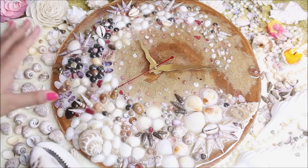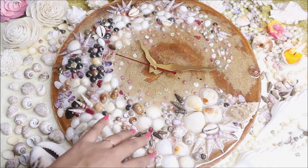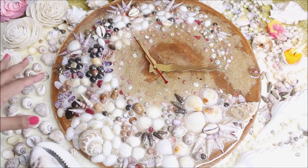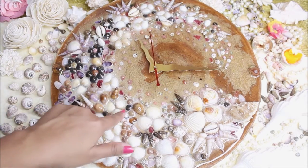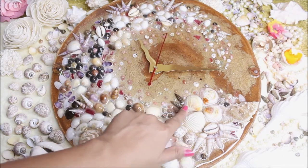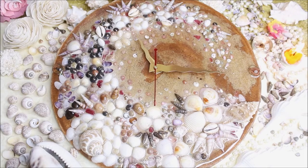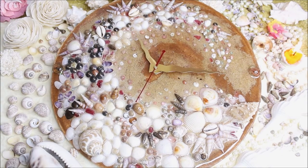If you are a seashell collector like me, this is a must-have. Looking at all the seashells together — the beautiful pink, white, brown, and dotted ones — makes me so happy. I hope you think the same about this beautiful clock. Do tell me in the comments what you think about this tutorial, and if you like my tutorials please like, share, and subscribe to my channel. Thank you for watching!